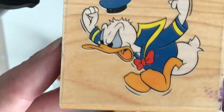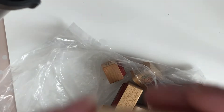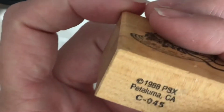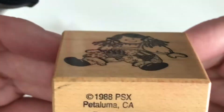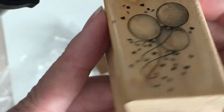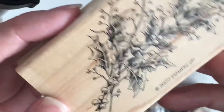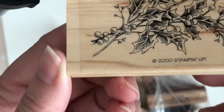Oh, Donald Duck! That's from the Disney Company — cute, keeping it for my Disney box. A little hat from 1988 — re-donating that. And there's a little rag doll from 1988 — I wonder if she's part of a set with the hat. Then some balloon stamps — 1988 Hero Arts — I have tons of balloon stamps already, donating this one.